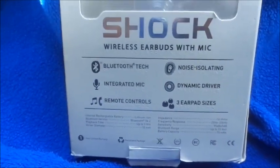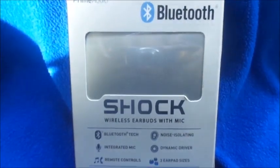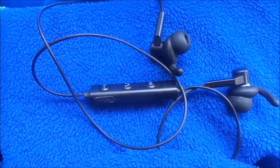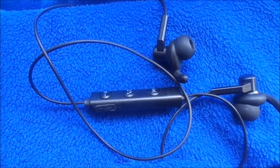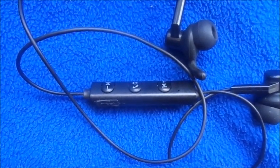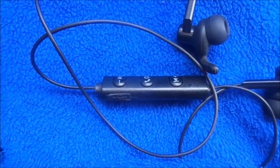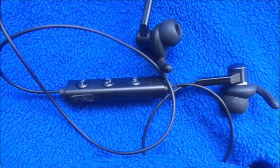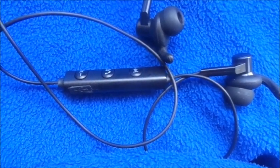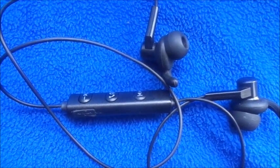So these are the Prime Audio Bluetooth earbuds. Taking them out to show you how they look — it's a very short cord, and it has the skip button, the answer-the-phone button, hang-up button, and go-back button. You can see the little wing part on there that holds it up on your ear.